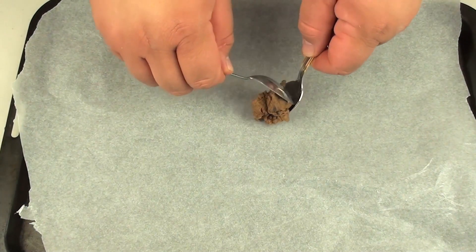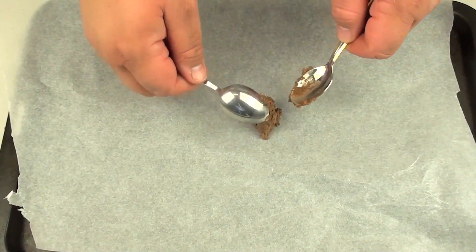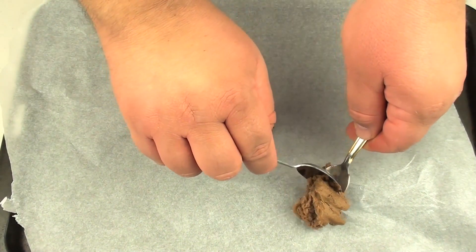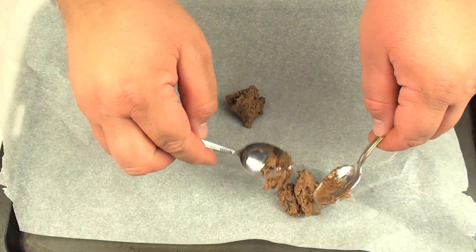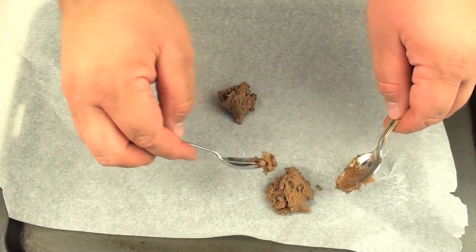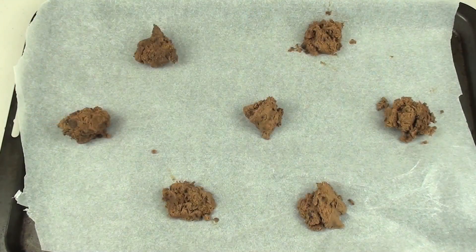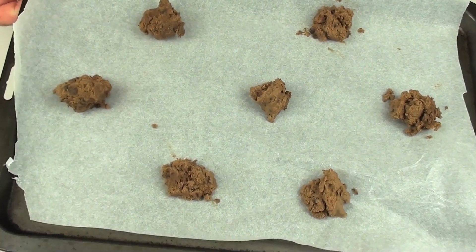I have a baking tray lined with non-stick baking paper. I just want to grab about a teaspoon at a time and place it onto the tray. Due to the consistency you want to keep them relatively apart because they will spread very well, and you also don't need too much because of that. Once done, place this into a preheated oven at 170 degrees Celsius for ten minutes.